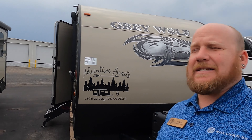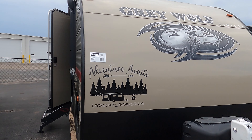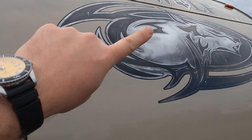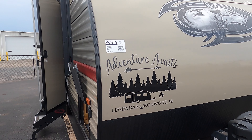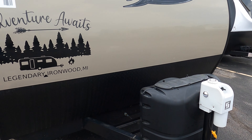Hey guys, welcome back! Kyle Dibbon here at Bullion RV, Duluth, Minnesota. Today we're going to do a great video of a brand new used camper that just came in — a Cherokee 20 RDSE, a 2019. It's in immaculate condition. Just look at the decals, those are all still really good — no cracking, no peeling. They added a nice 'Adventure Awaits' up front. We're going to go around the outside and then get you inside.